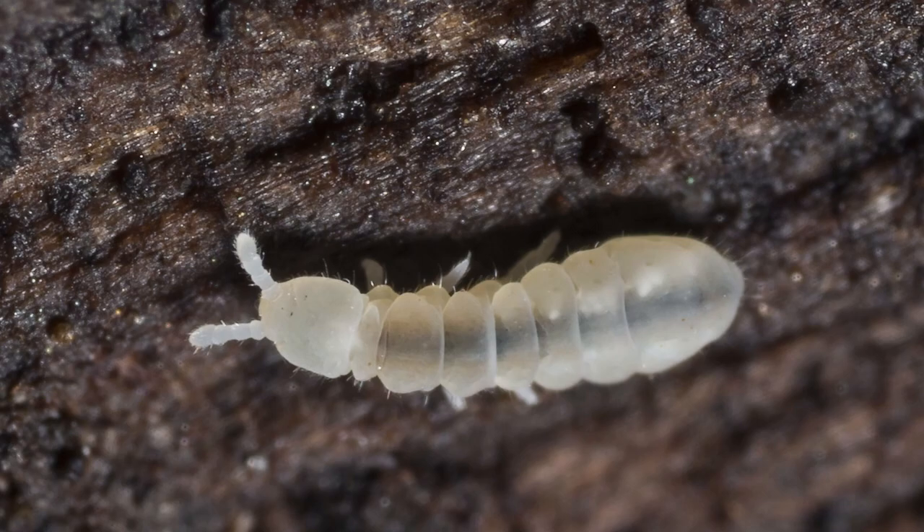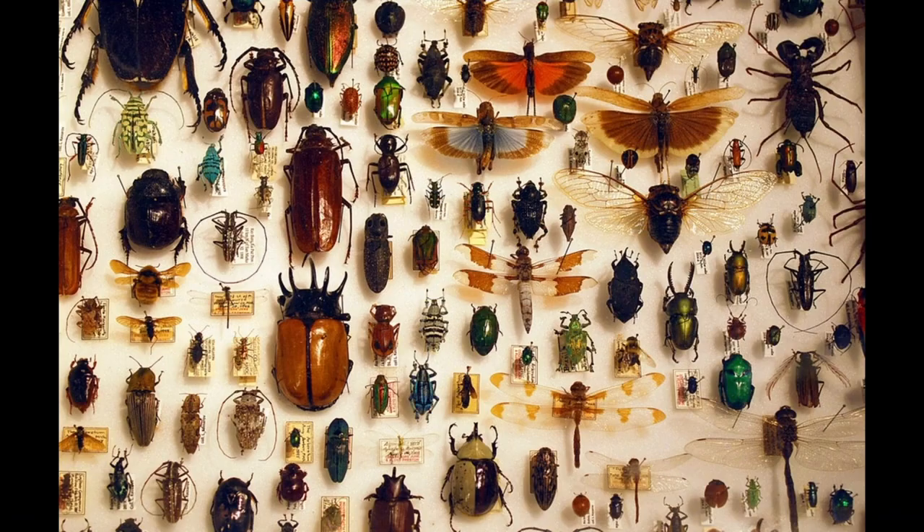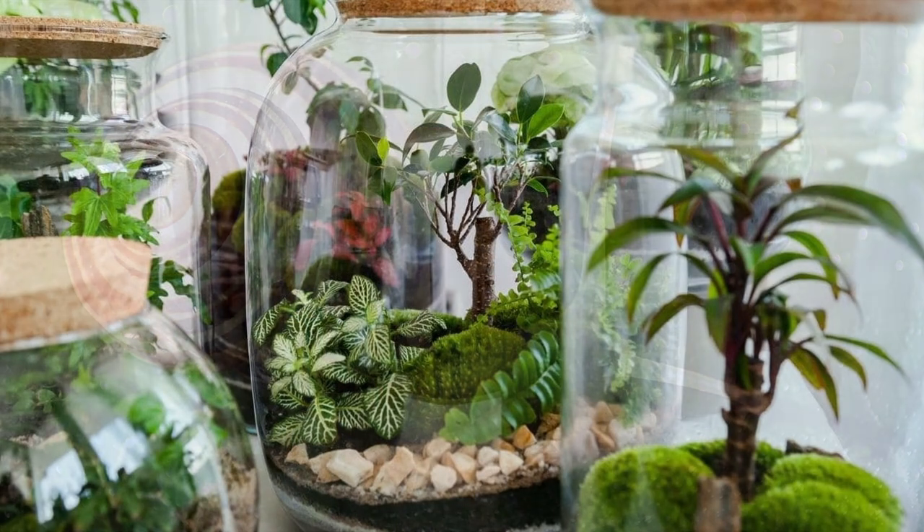These springy little hexapods are well sought after in the reptile and entomology hobby, and terrarium builders are slowly catching up with the trend. Placing springtails in your mini-ecosystem helps prevent mould, because they eat it.